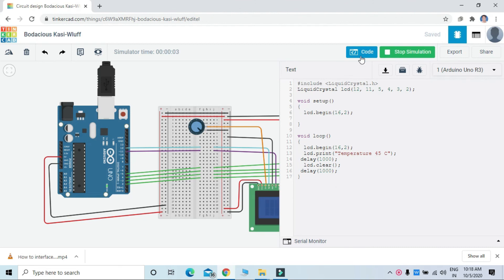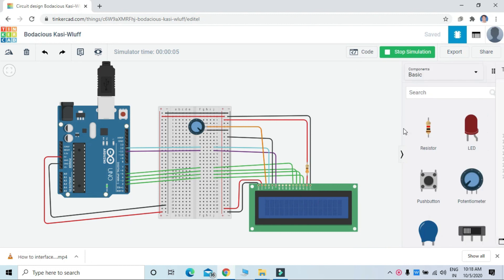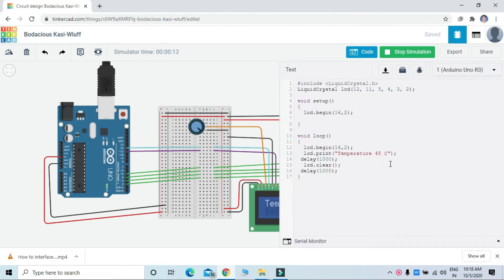You can see here, there is no coding error. And you can see here — print — and what we have to send here for printing: temperature, 45 to 50.